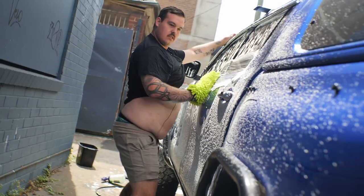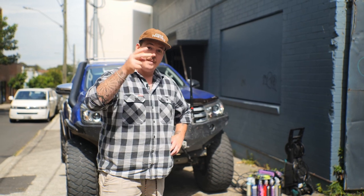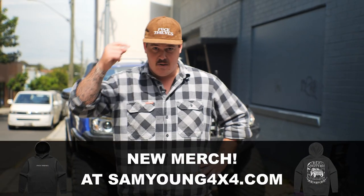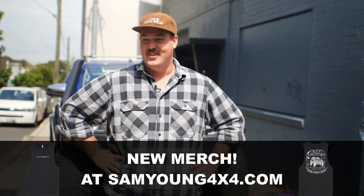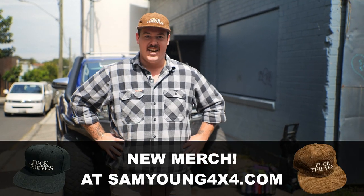There are three tips we're going to run you through today to help you guys maximize the dollars you get for your four-wheel drive when it comes time to sell your pride and joy, and they're all pretty easy and you can do them at home. Step one is going to be cleaning it with the help of Chemical Guys — we're going to make it look like someone has loved this car. Step two is taking photos that don't look like a junkie's backyard, and step three is writing a description that is actually literate and grammatically correct.